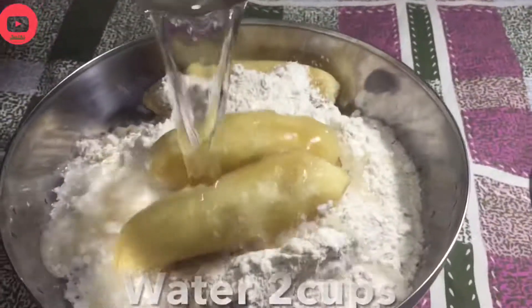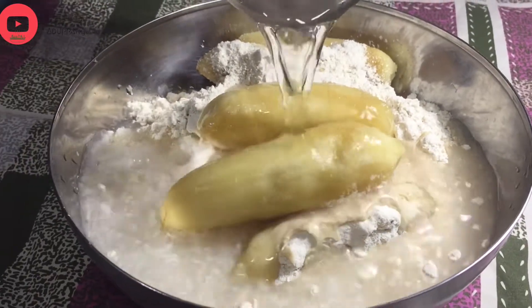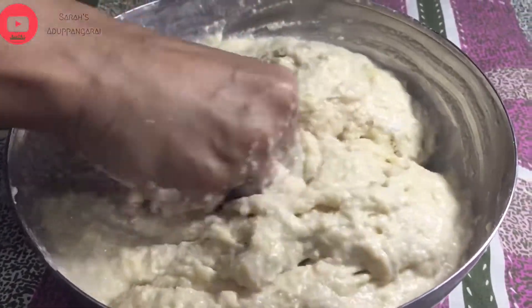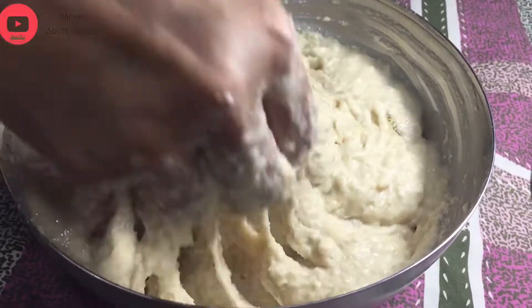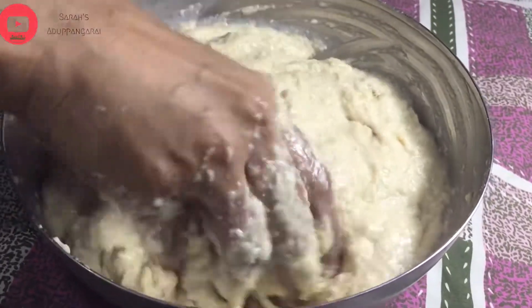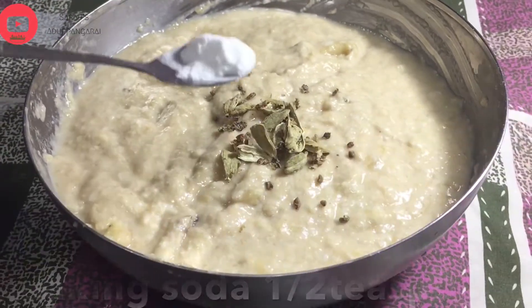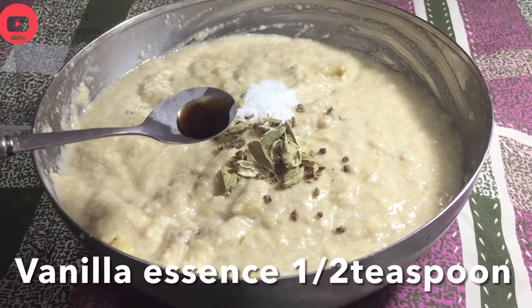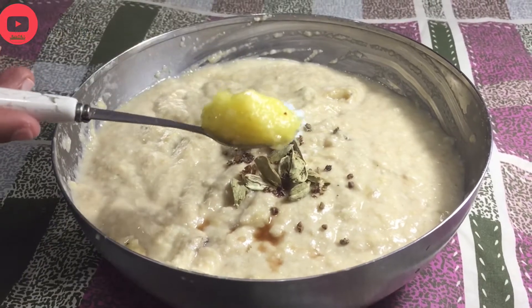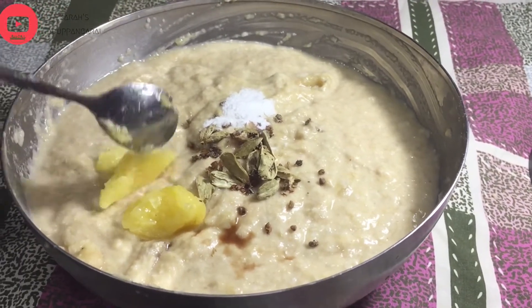Add some water to make it. Add some water for the fish to make it. Add a brush to make it. Add some water, add 1 cup of vanilla essence, add 2 cups of soda.